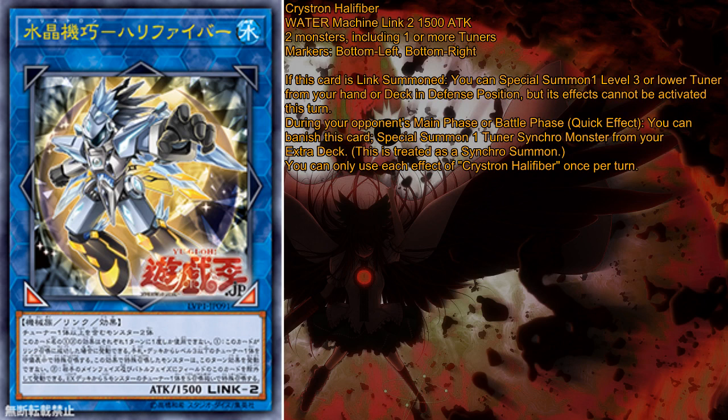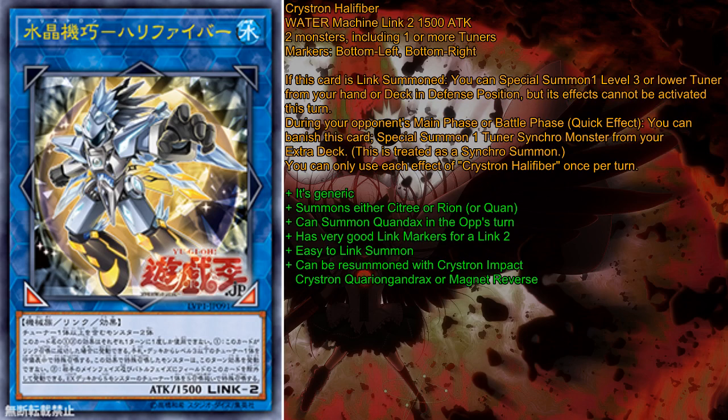So, what do I think about this card? Let's jump right into the pros. It is pretty generic — you can summon it with any tuner and any other monster. This card also summons any level 3 or lower tuner from your hand or deck, though arguably mainly from your deck.